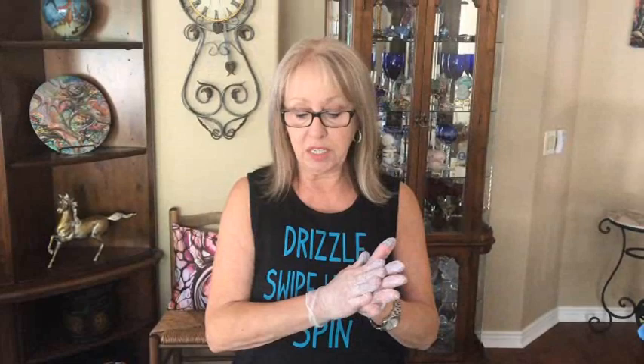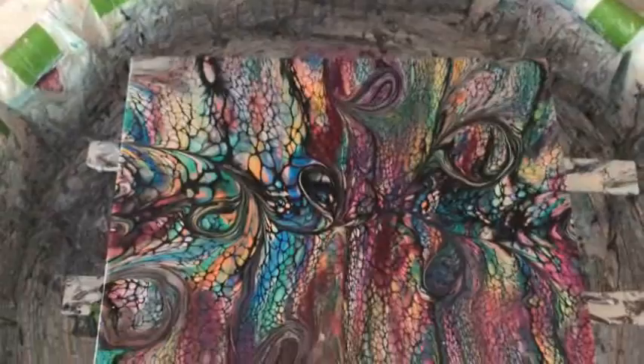Take another peek of this — get a good overall view of the finished painting.